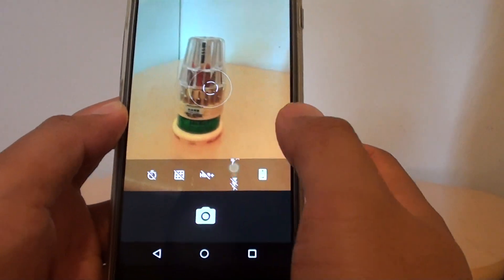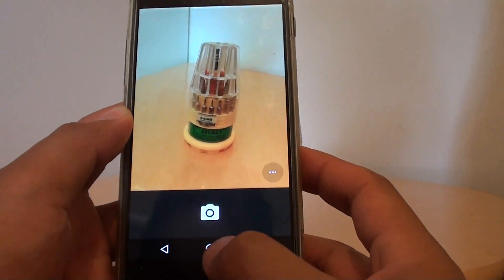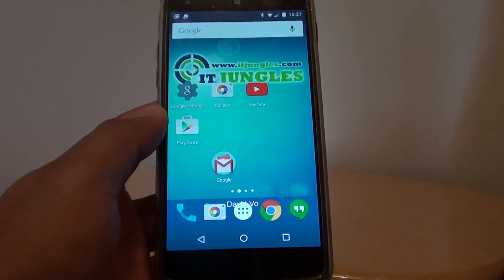Of course, you can use the automatic function and it will decide whether to use flash. Finally, tap on the home key to finish. Thank you for watching this video.